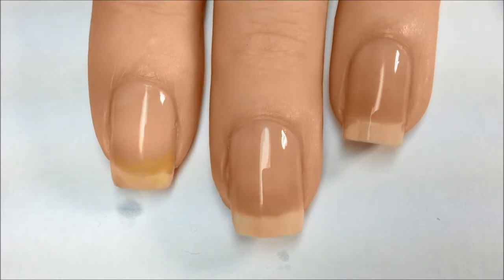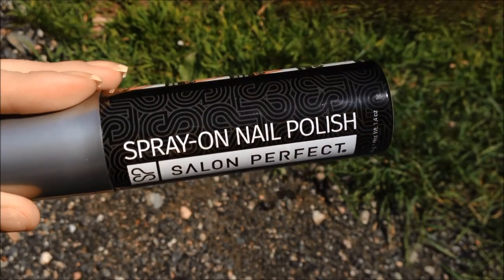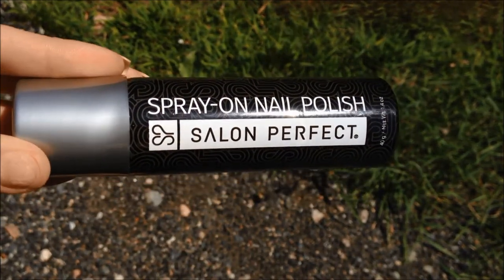Wait for it to fully dry. Now it's time to go outside or into a very well-ventilated area, because like a spray paint, this smells strong and can get everywhere.